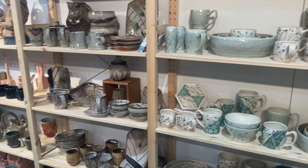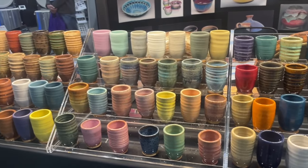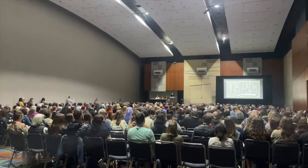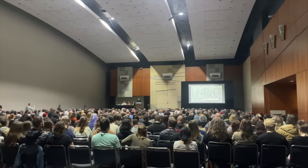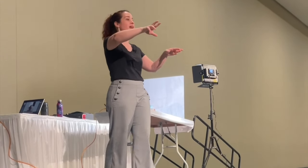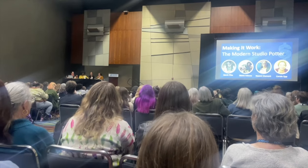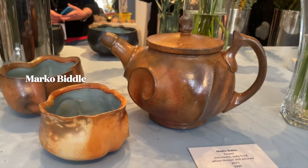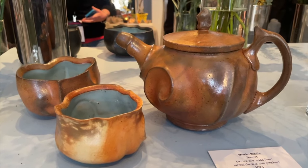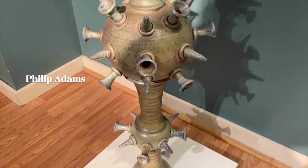I made this video to document my first time at NCECA, to show you guys what it's all about and to help others know what to expect at their first time. NCECA stands for National Council on Education for the Ceramic Arts. It's a non-profit organization that fosters global education and appreciation for the Ceramic Arts. NCECA advances creation, teaching and learning through clay in the contemporary world.